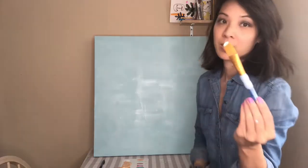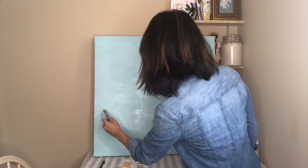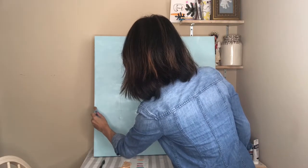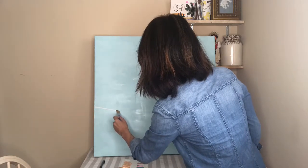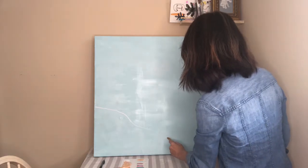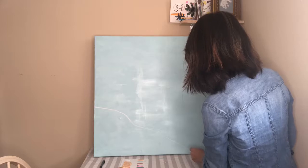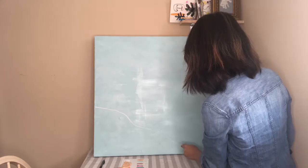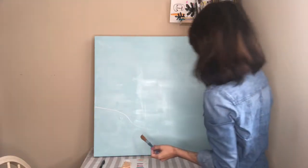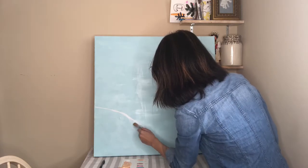I'm just using a little bit of white paint. If you have a white canvas you can do it with a pencil, or I would choose a light colored paint to do the outline. Here is my first island — I started about a third up from the left of the canvas and I'm bringing it down towards the right bottom corner, defining the island.